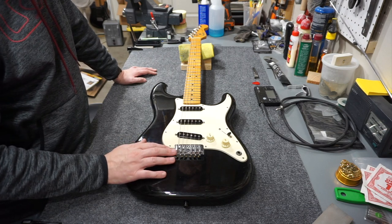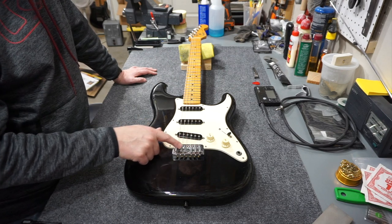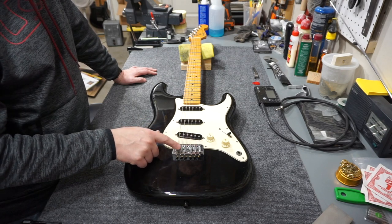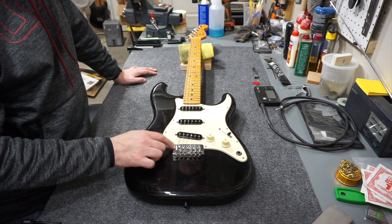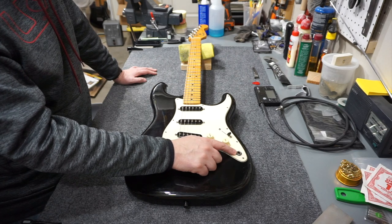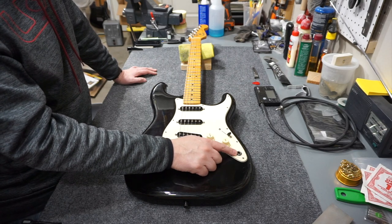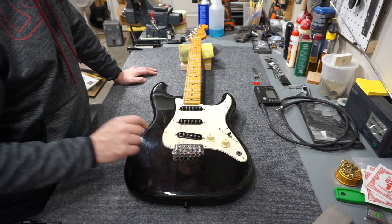Look at this bridge. This is a hardtail bridge, but it's got a modified version of the saddle — it's not a stamped steel saddle at all, it's some kind of a molded saddle. It's also got the jack in one of the positions for the tone control, and it doesn't have that little football-style jack here in the back.